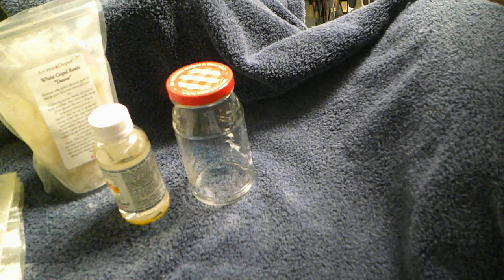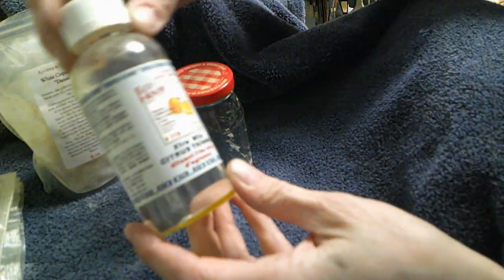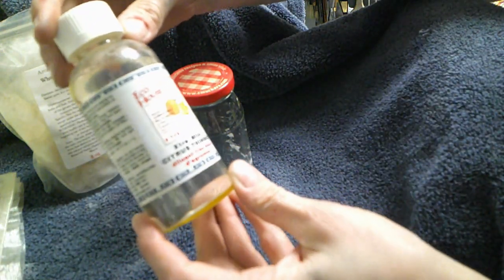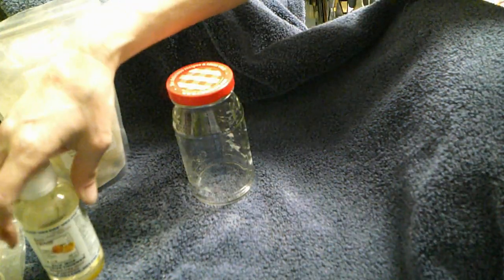My original plan was to try it using Gamsol, which is the paint thinner I use, but long story short Gamsol doesn't work. The only other thing I've found that people say works is a citrus turpentine-ish product. The only citrus stuff I have at home is this extra mild citrus thinner, and so I'm going to try it with this.